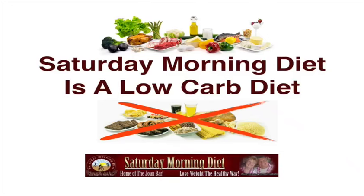Recently, some people have been asking: is the Saturday Morning Diet a low-carb diet? Yes, it truly is a low-carb diet if you follow the steps that we've created and shared with you for free.